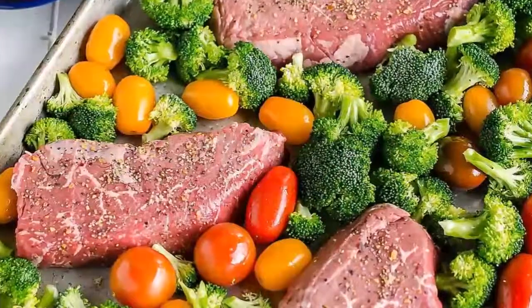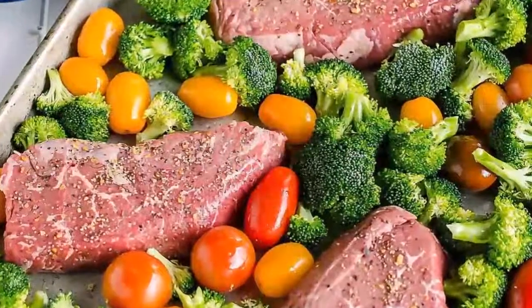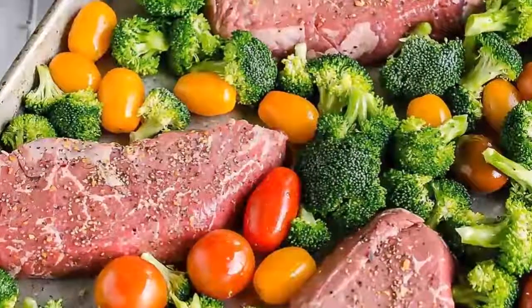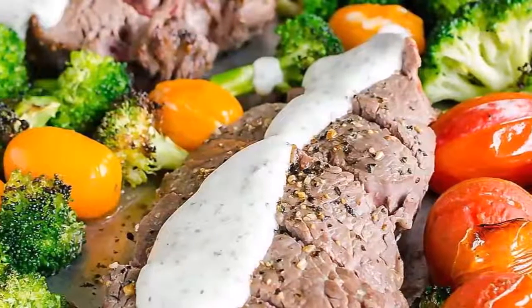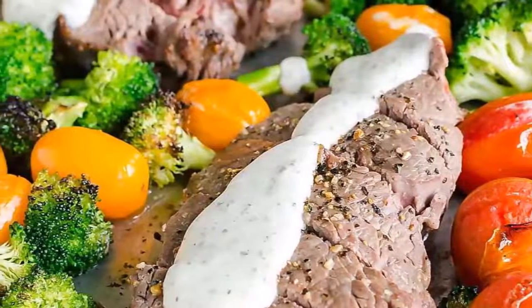Sheet Pan Steak and Veggies. Steak, potatoes, broccoli, bell peppers and onion brushed with olive oil, garlic and herbs, and oven roasted for 10 minutes until tender.